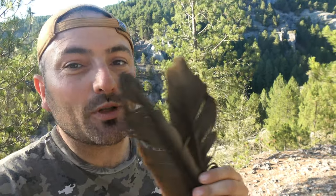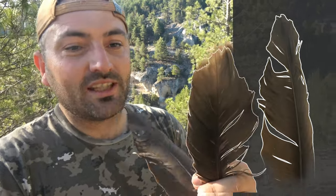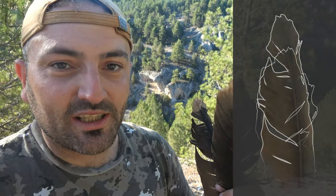He subido hasta aquí arriba para encontrar dos plumas que me sirvan de ejemplo para enseñaros esto. Esta sería, la que está tocando mi nariz, una pluma de las lanceoladas, de las que forman el borde de atrás de las alas de los buitres juveniles. Y esto sería una pluma de las redonditas, que formarían la parte de atrás de las alas de un buitre adulto.